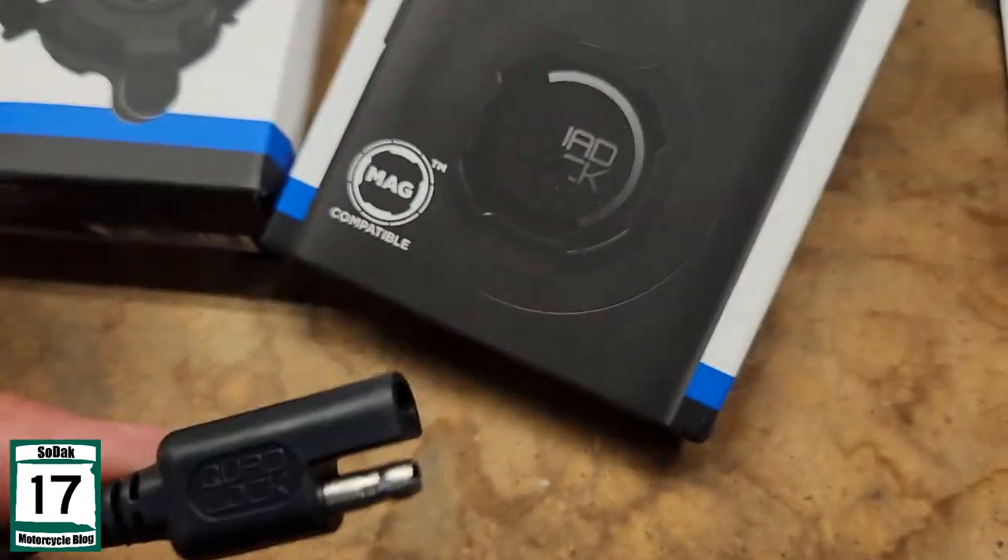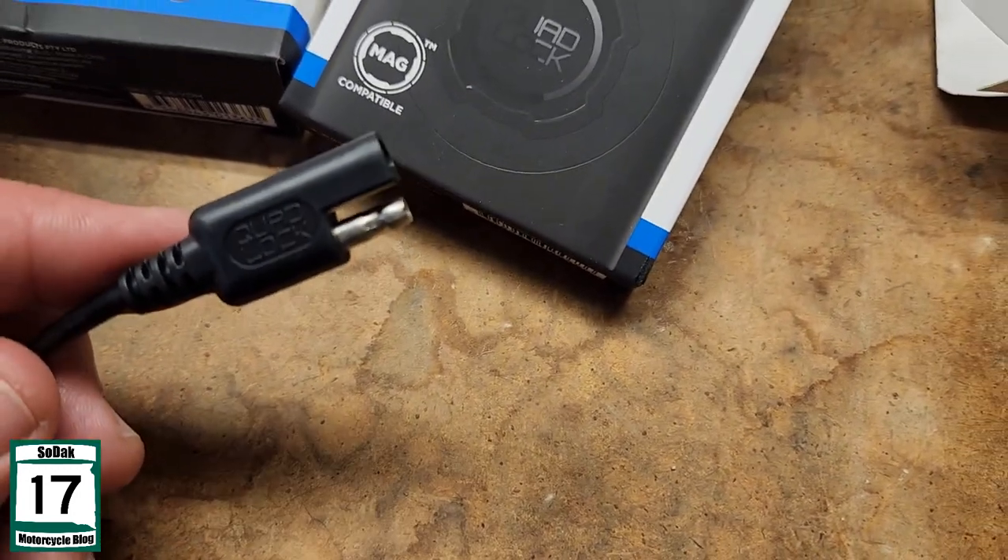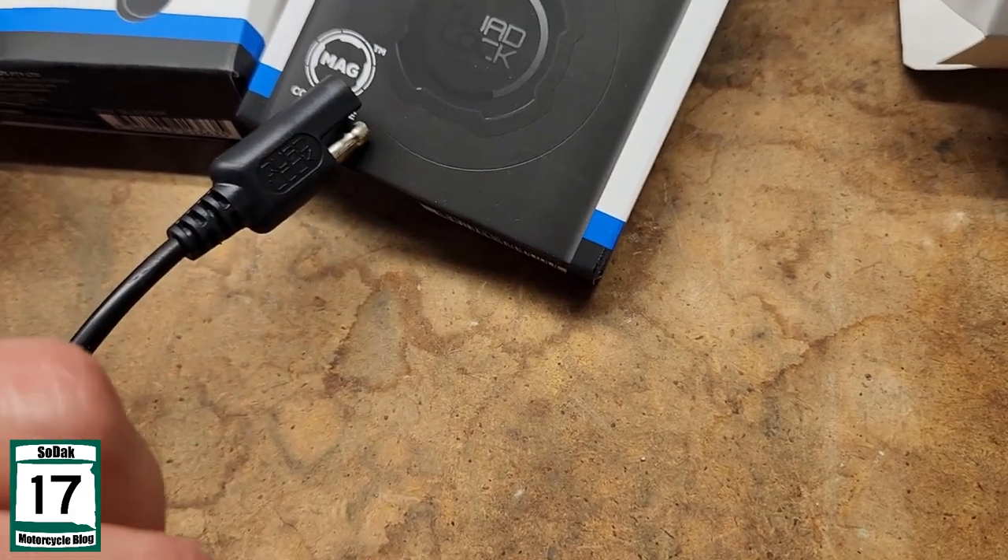Here is the reason right here I went with this setup — because that SAE port right there is one I can hook up. It's already there. It should be a quick and easy setup for me.